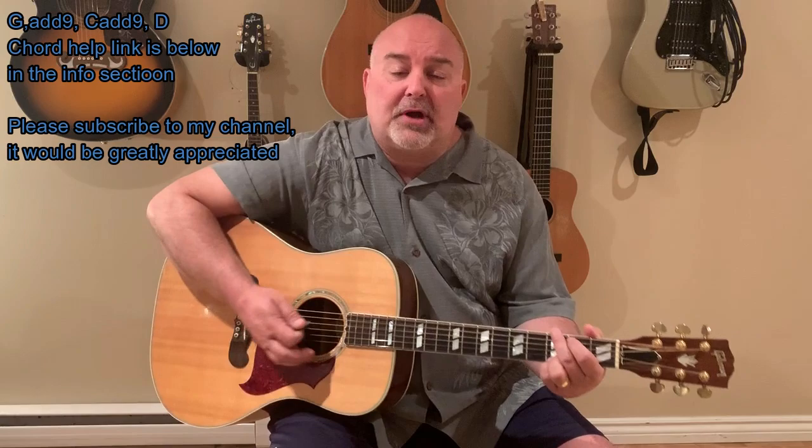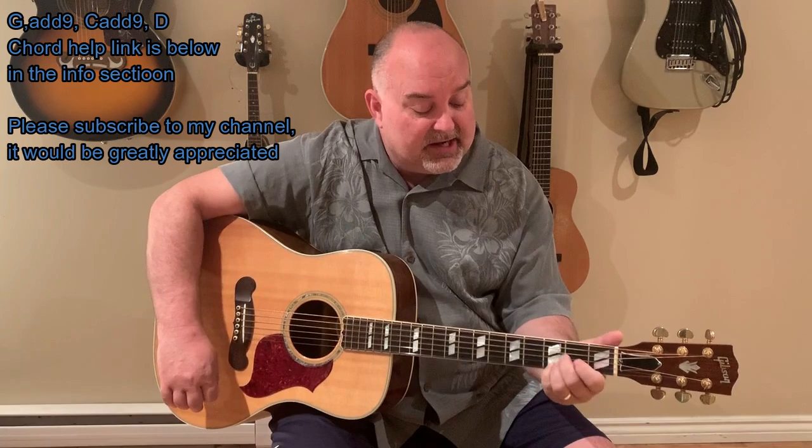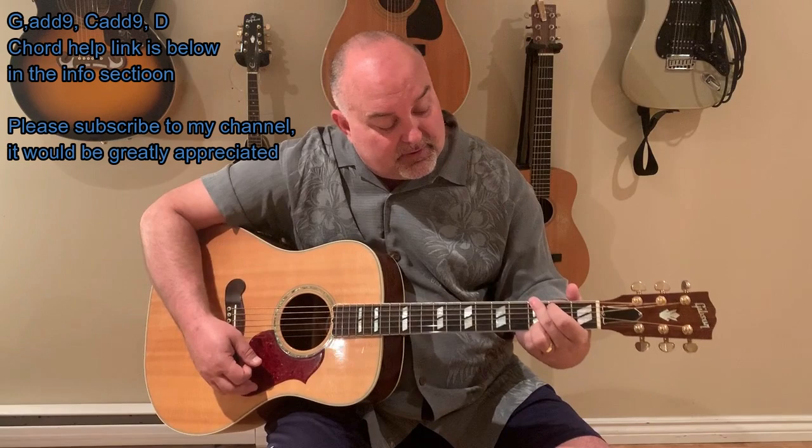There's a chord help there. If you guys need any chord help at all, just go in the info, click on my chord help link, and it will give you help with any one of those chords that you choose — you just have to pick the key you're interested in. And it's kind of a cool, bluesy strum that I use here. So the middle finger in your G add nine is on the top string.